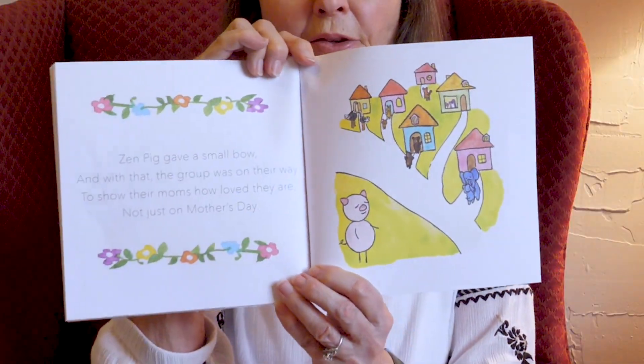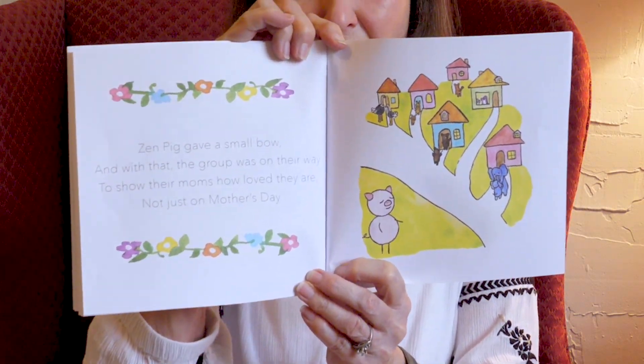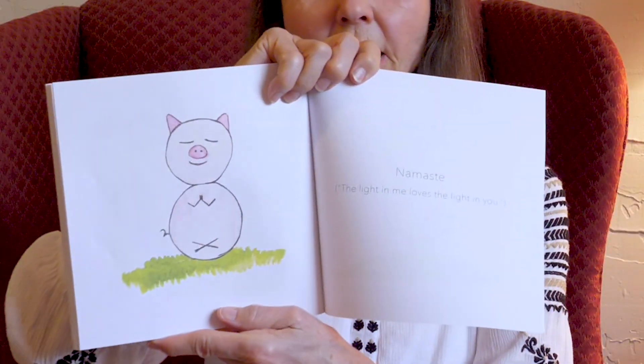Zen Pig gave a small bow. And with that, the group was on their way to show their moms how loved they are, not just on Mother's Day. Moms like to be loved every day — moms never get enough love. They're always giving it away. Namaste. The light in me loves the light in you.